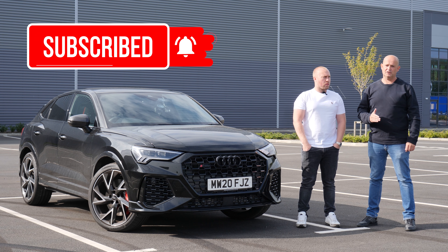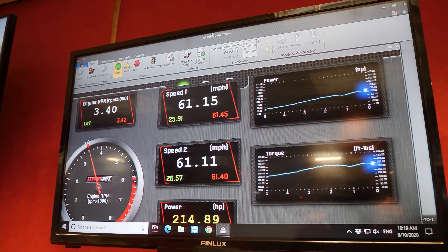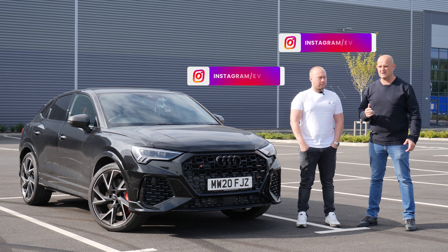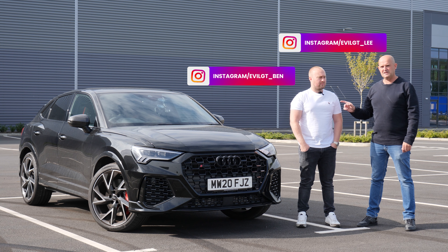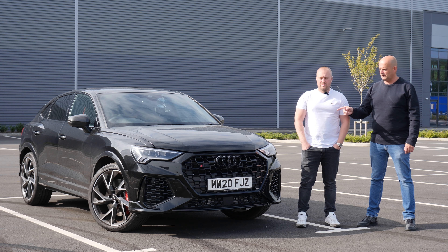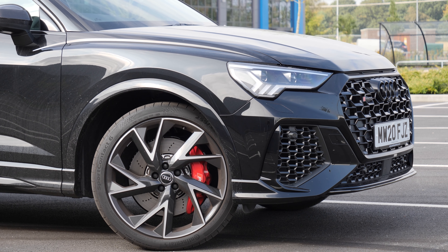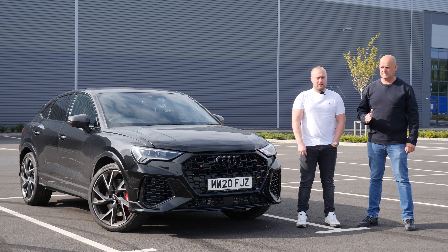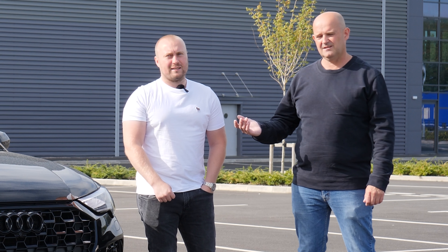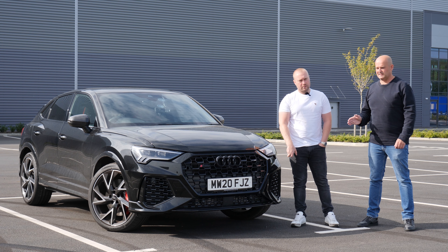Hi guys, welcome back to another video. I'm Lee, I'm Ben, and this is our RSQ3 which we are going to do a Dragy with today. We put it on Awesome GTI's dyno last week — if you watched that video you'll see this beat Ben's RS3, though maybe there was a little cheating involved. It made 399.87 horsepower on a fifth gear pull, which everyone knows is cheating. Today in the real world, Ben's RS3 did 3.8 seconds to 60.